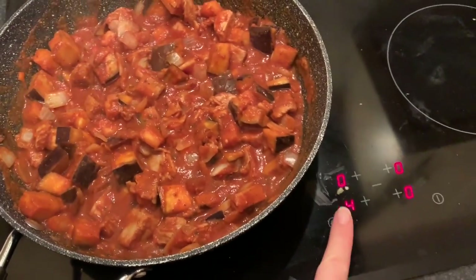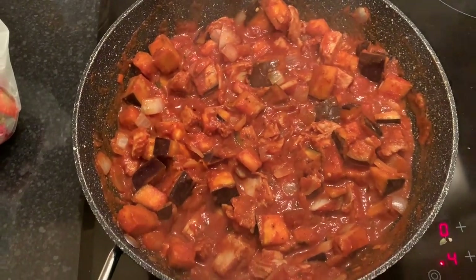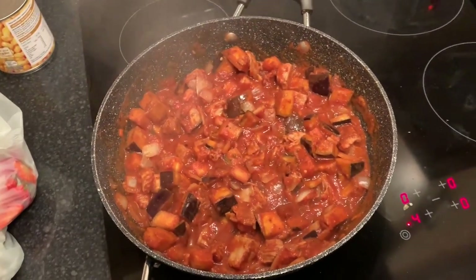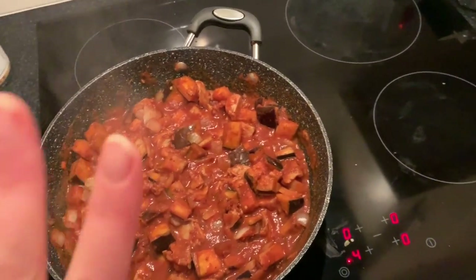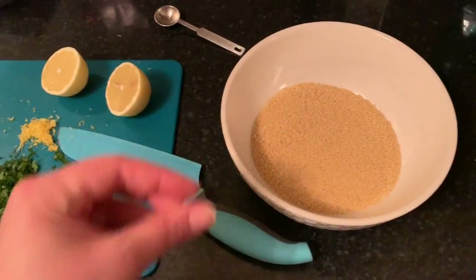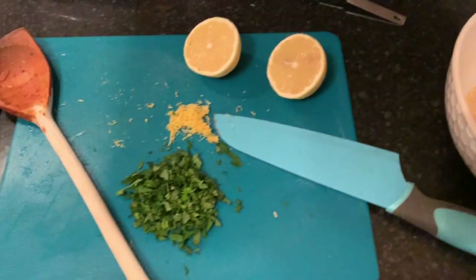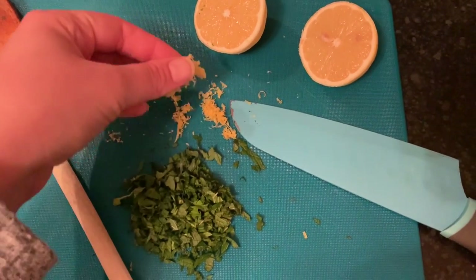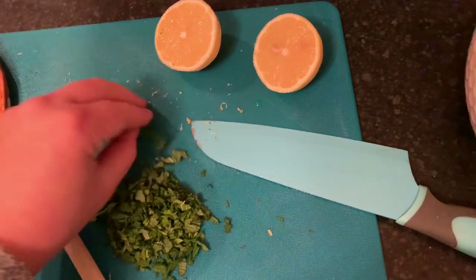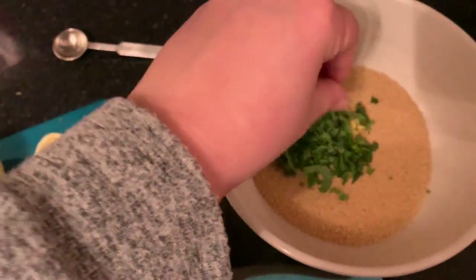This is bubbling away nicely. I've just turned it down to four from seven, so that should calm down in a couple of minutes. Meanwhile I'm going to get the stuff ready to make the couscous — the only things I'm putting in are some fresh mint and lemon juice. Here's the couscous just covering the bottom of the bowl I'm going to eat from, and I've zested my lemon on the small side of the grater. The zest and chopped mint are going in.